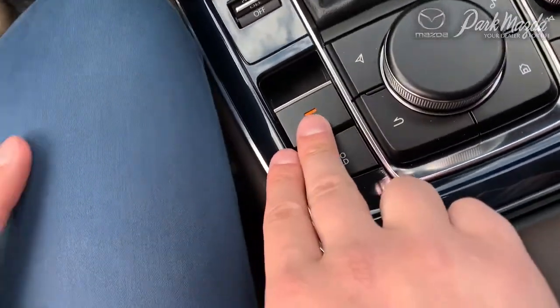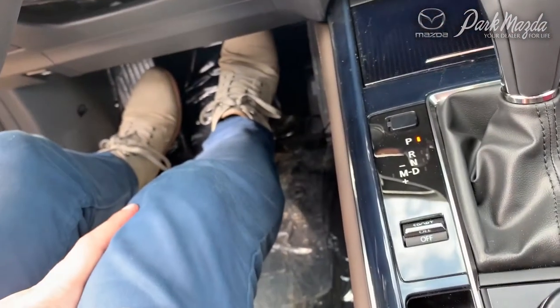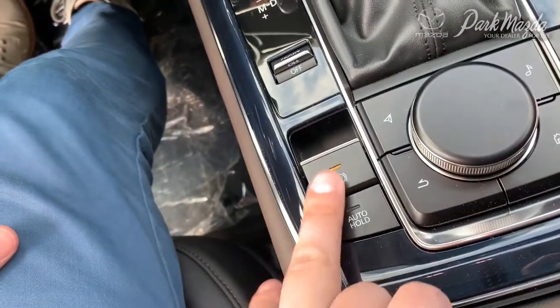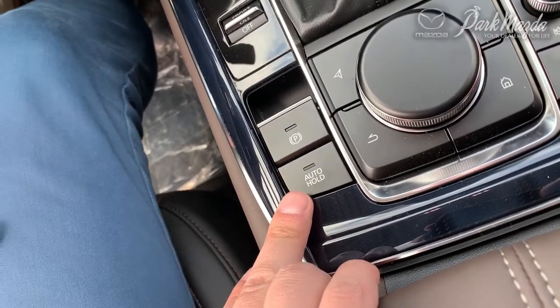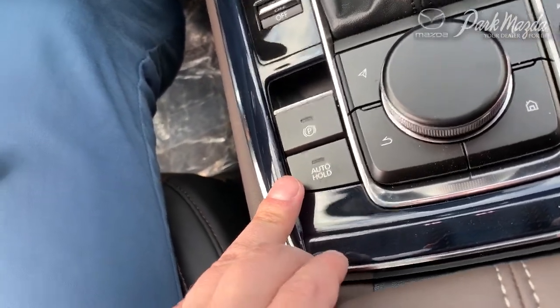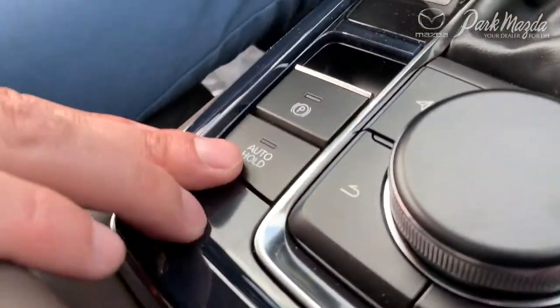To the left-hand side of the HMI commander, you have your electronic parking brake. To disengage the brake, simply put your foot on the brake pedal and press down on the parking brake button. It will automatically engage every time you park the new Mazda CX-30.